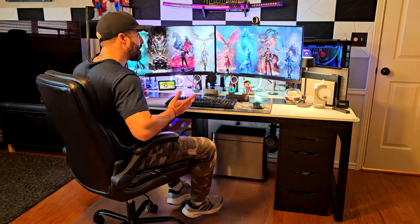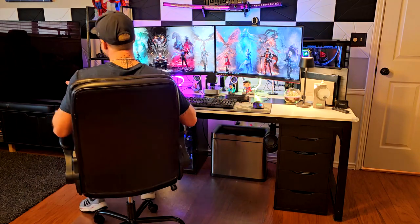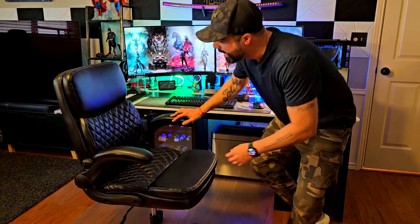Hey, how's it going? I'm Alex and today I want to show you this really nice productivity office chair. I think it's a really good one for working from home. It is really smooth right here on the wheels, super smooth, but I also really like the design for sure.